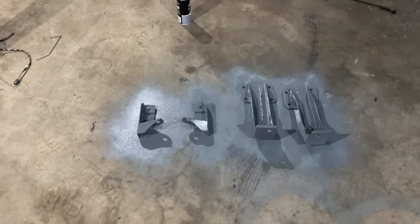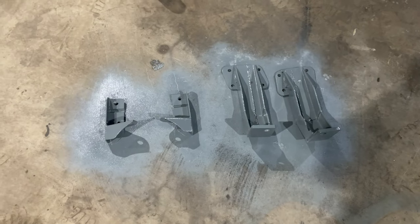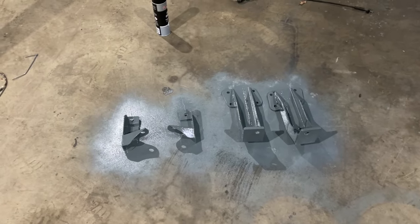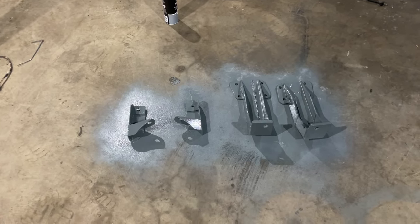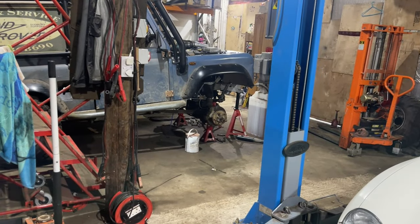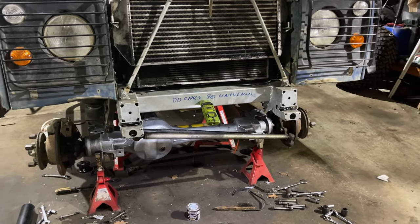We've got the shock mounts off, so they've had their first coat of zinc primer on that side. I've got to leave them and then give them another couple of coats and then turn them over and give them another couple of coats and then get paint on them — it's going to be a bit of a drawn out process. So it's time for a cup of tea, and then I need to wire brush the axle down ready for paint.